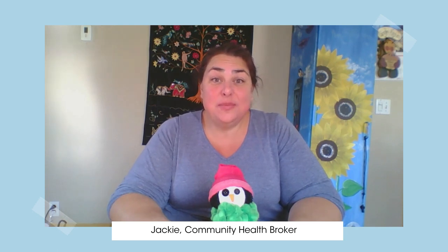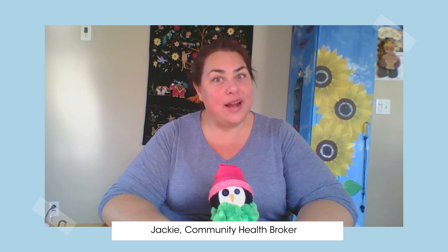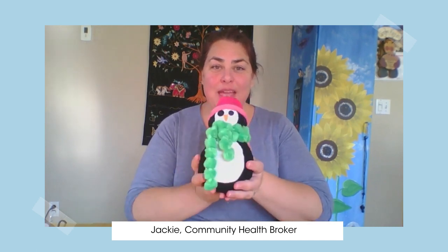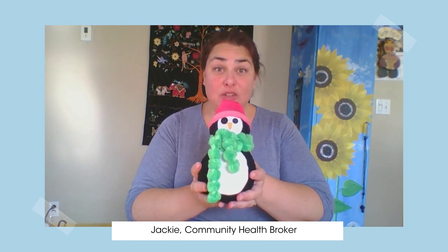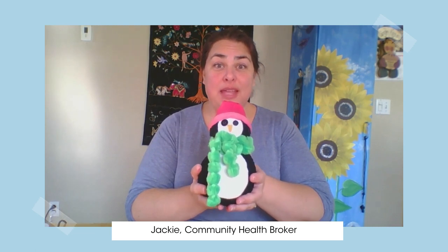Hi everyone, welcome to my house. My name is Jackie and I am a Community Health Broker with Niagara Region Public Health. I have two dogs so if you hear barking that's them. Today we're going to be making a nice winter craft — a lovely little penguin. Super cute and I was able to make it for about $15 from everything I found at the dollar store. A lot of this stuff you could probably find around your home too, but I will let you know what you need.